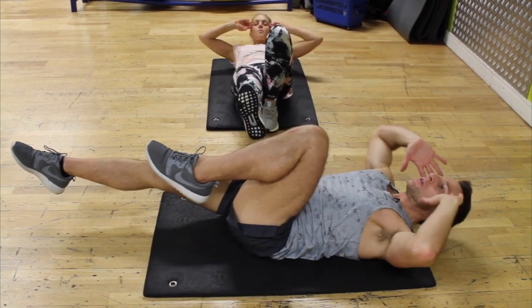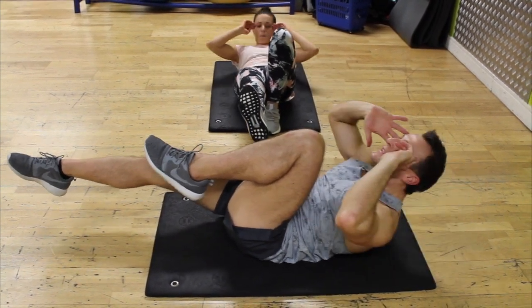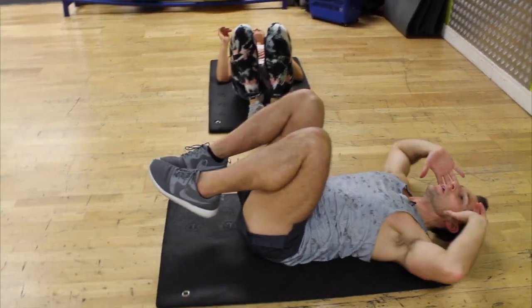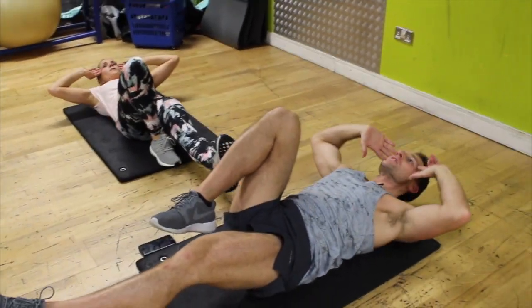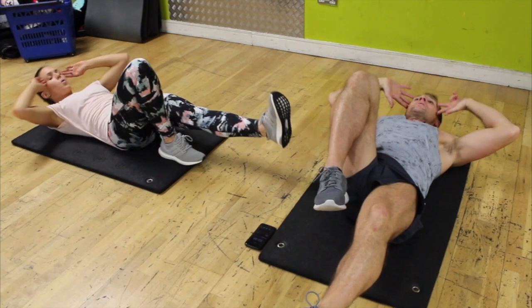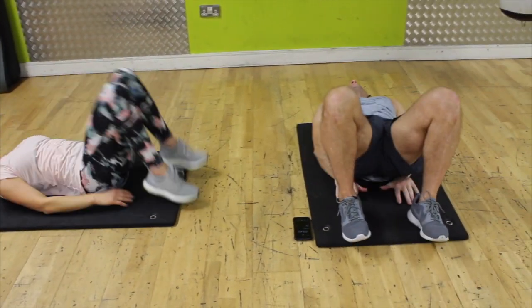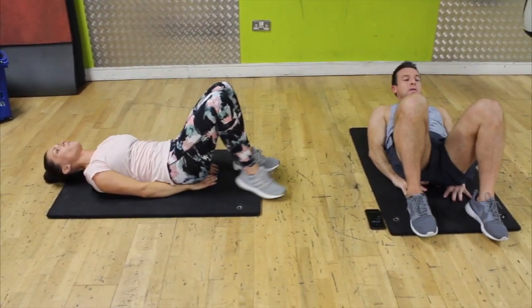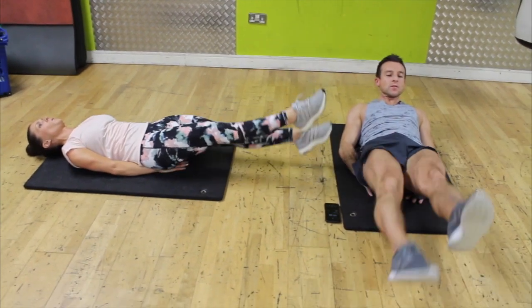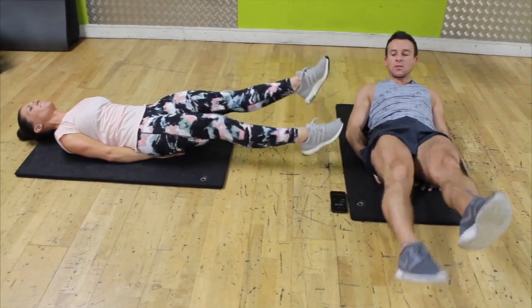One leg in, one leg out — one, two, three, four, five, six, seven, eight, ten. Flutter kicks — hands under the bum, lower back in, look forward — one, two, three, four, five, six, seven, eight, ten, and twenty. Halfway — still got two minutes twenty seconds left.